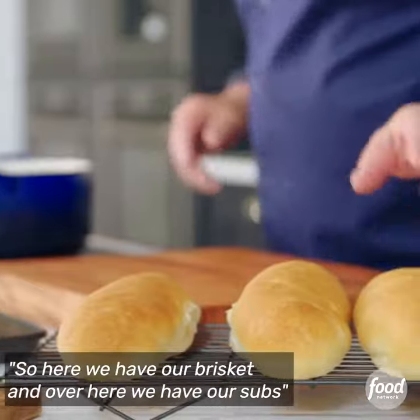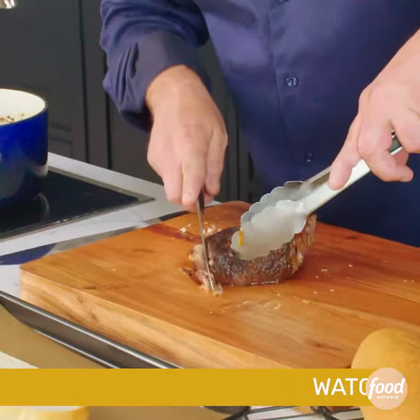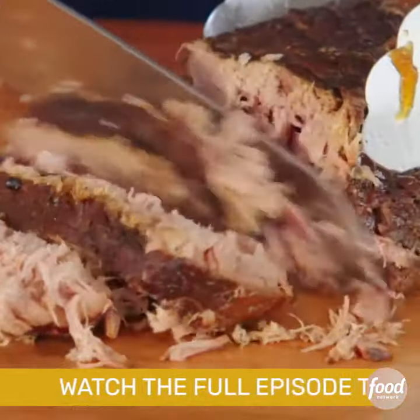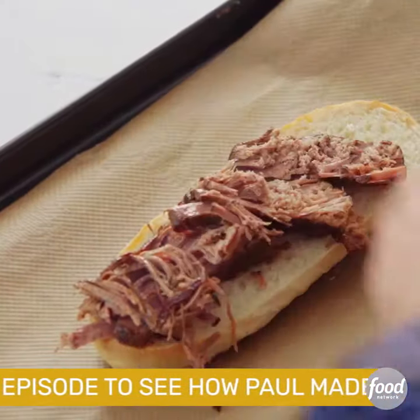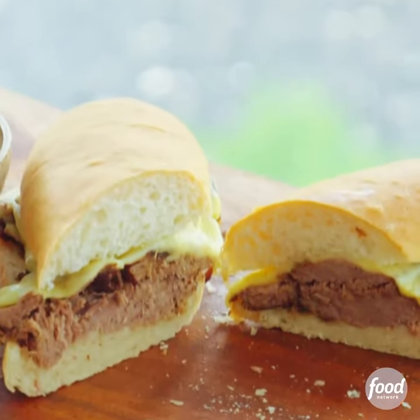So here we have our brisket, and over here we have our subs. Cut this brisket — it just falls apart. It's been cooking for so long, and this whole tray will go into the oven to melt all that cheese. It's delicious.